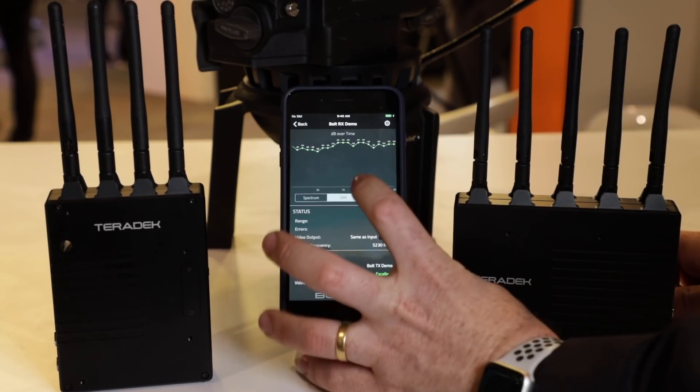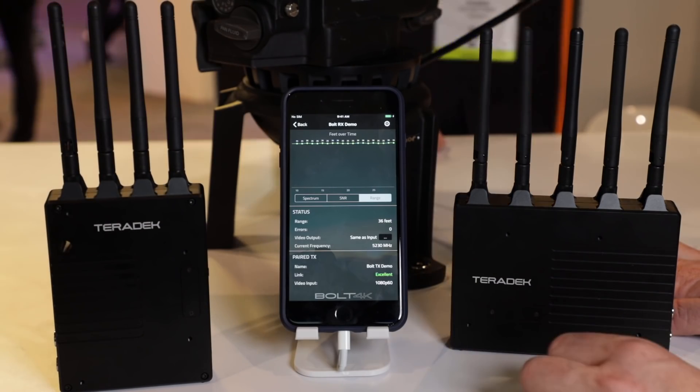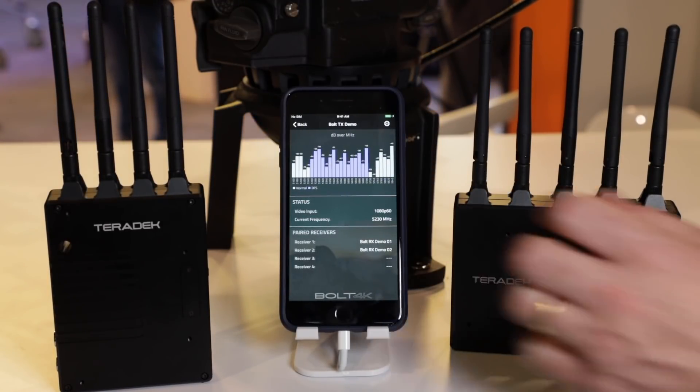One of the coolest things we've added is Bluetooth on all of the Bolt 4K. We have designed a free app which will let you monitor the status, interference, and signal performance, as well as do really rapid pairing of the devices. It takes less than five seconds to pair a transmitter and receiver on the app.